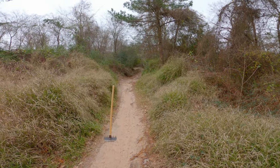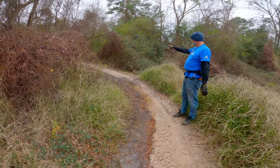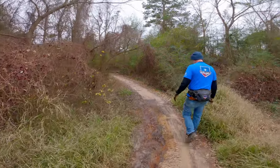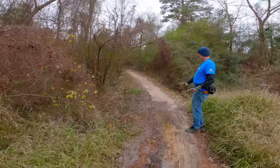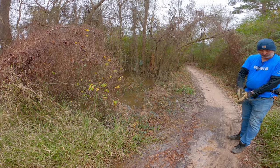Here Scott explains how sand has eroded from the hill and caused a problem with this section of the trail. What it's doing now is it's created a slight sand bank, and it's preventing this water from evacuating, so it's just pooling right up here on the trail.